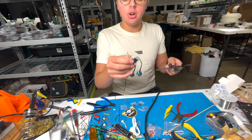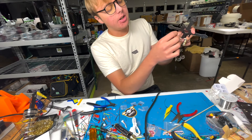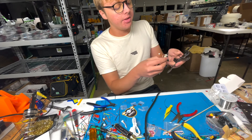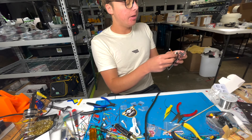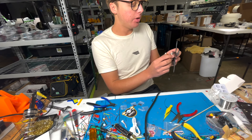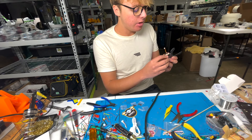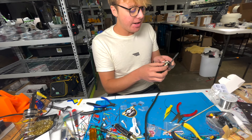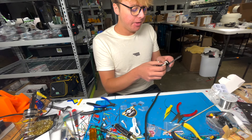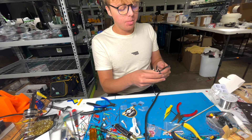We now have our VTX soldered up, and we're going to plug that directly into the all-in-one dongle — boom, powered on. Next you would have your camera mounted, plug it in, then plug in your receiver — and voila. Now comes the easy part: mounting everything on the frame.